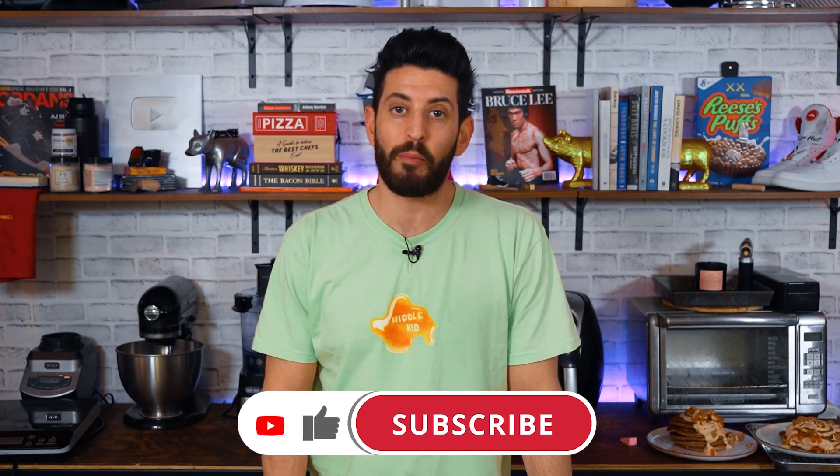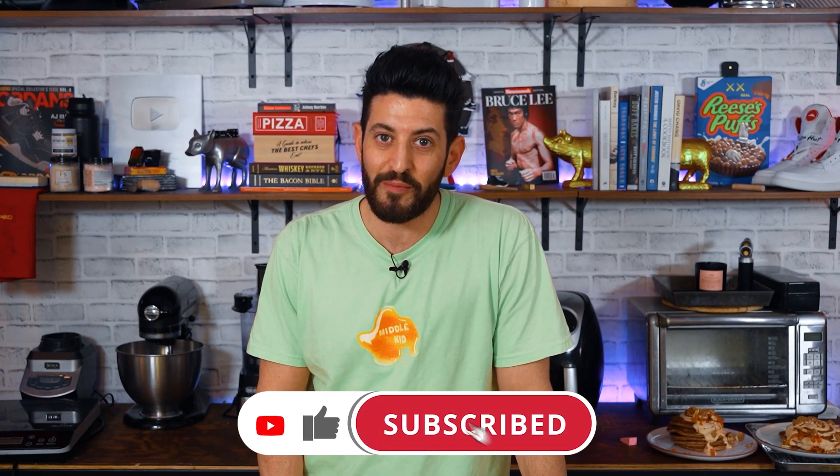Hope you guys liked this video. Leave a comment down below letting me know what other pancake stacks you want to see me make. Hit the subscribe button and don't forget to turn on notifications. I'll see all you guys on the next one. Bye.